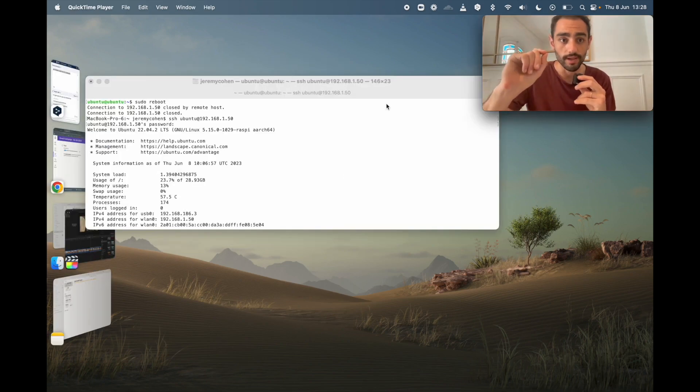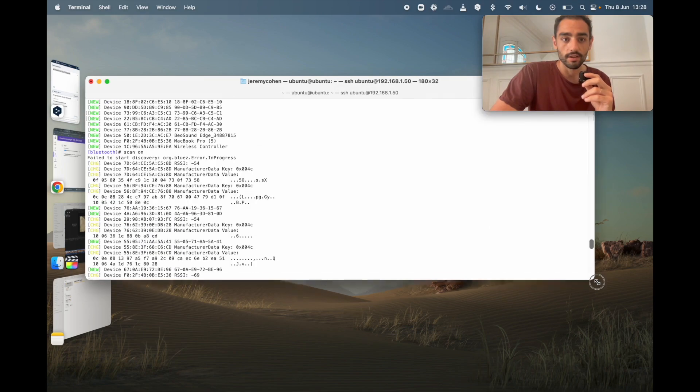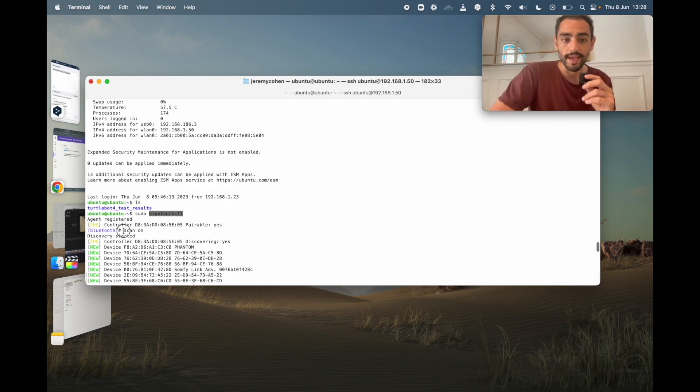Something really incredible: when you are on this SSH command, you can launch a Bluetooth command, and then if you type 'scan on' you're going to scan for nearby devices.